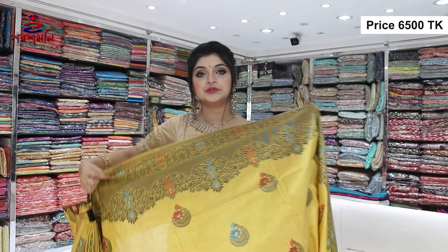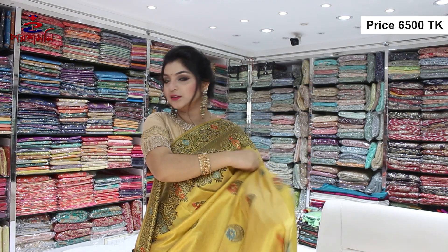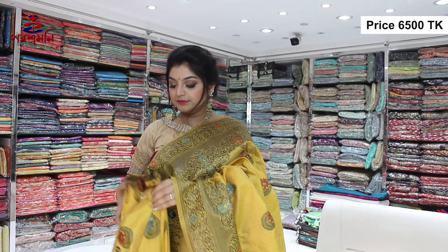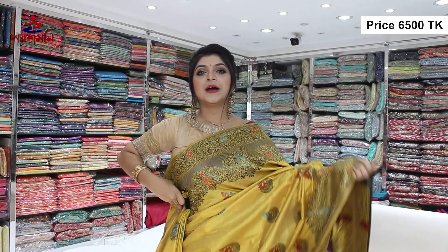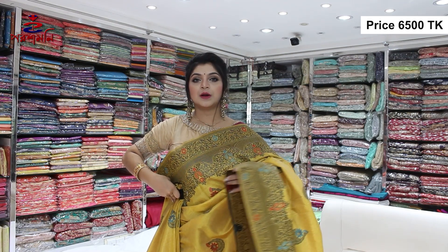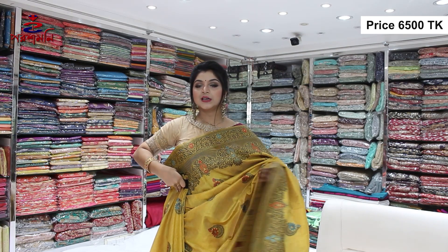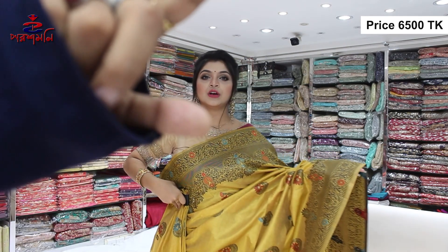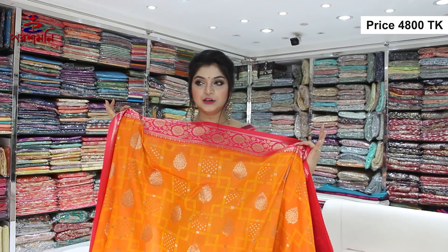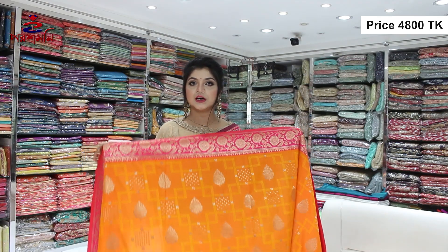Beautiful! She is very beautiful — soft, lightweight, gorgeous. Be able to wear it as well. We can tell you how to help with that. Look at a bright color combination and a colorful color. Let me tell you the thing that I can tell you.